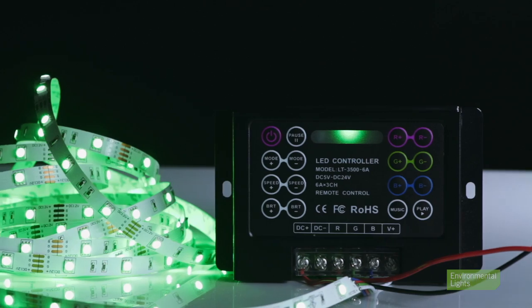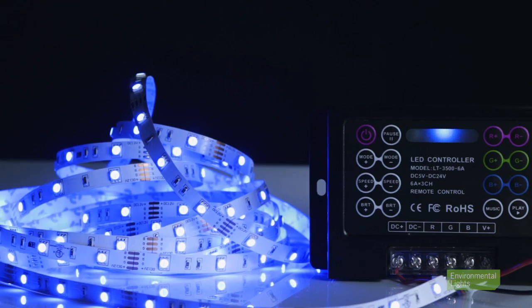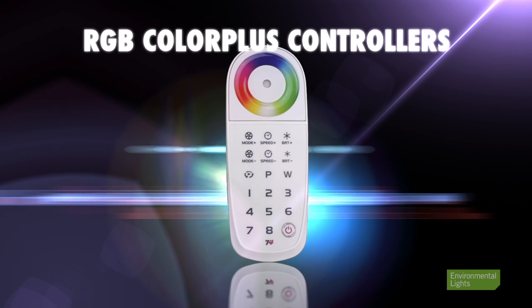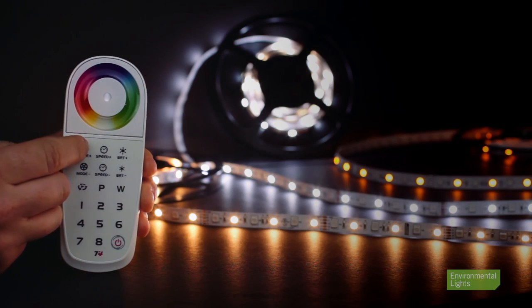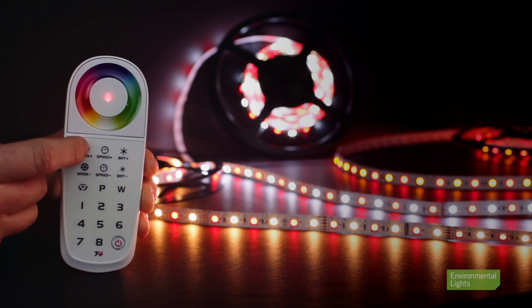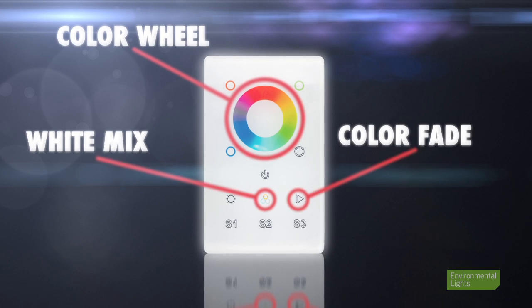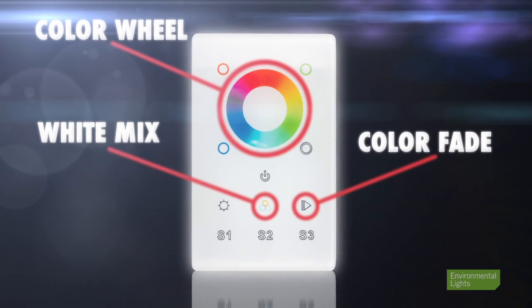On the other end of the spectrum, we offer effects-driven products like sound-to-light controllers that sync lighting effects with music. RGB color plus LED controllers add a fourth channel of control to basic RGB functions. These can be used with matching RGB color plus LEDs or with standard RGB and an optional single color. These controllers treat the fourth channel separately, so your choice of fourth color will not affect RGB color mixing, white mixing, or color changing functions.